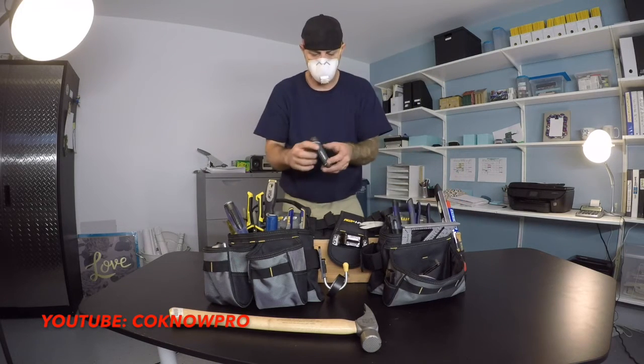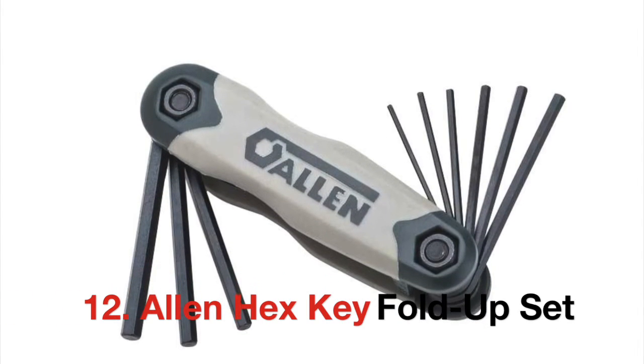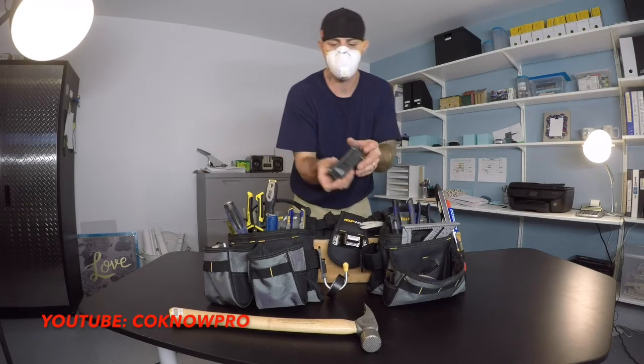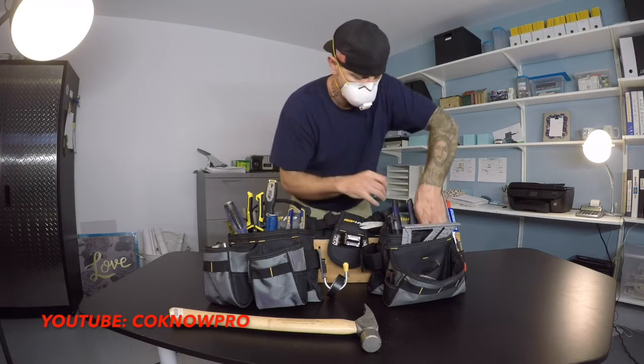I have a little Allen set here — keep that Allen set in your tool bags, always good to have it. You never know when you're going to need it.